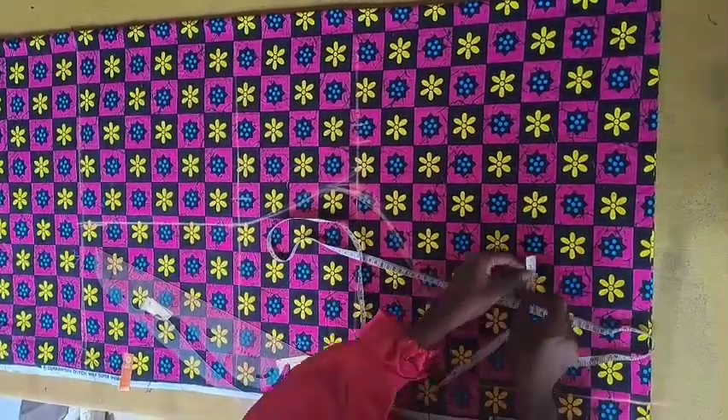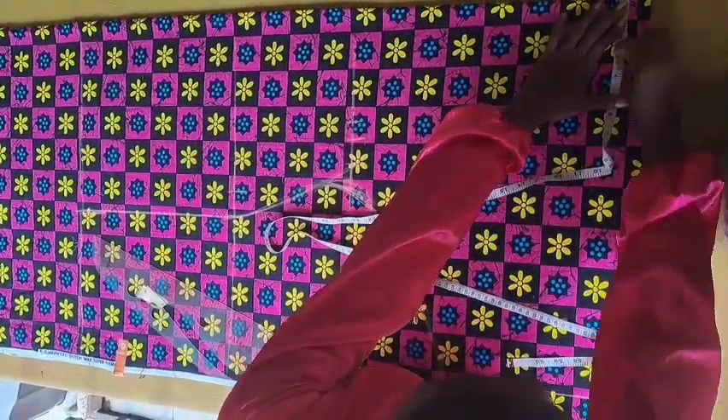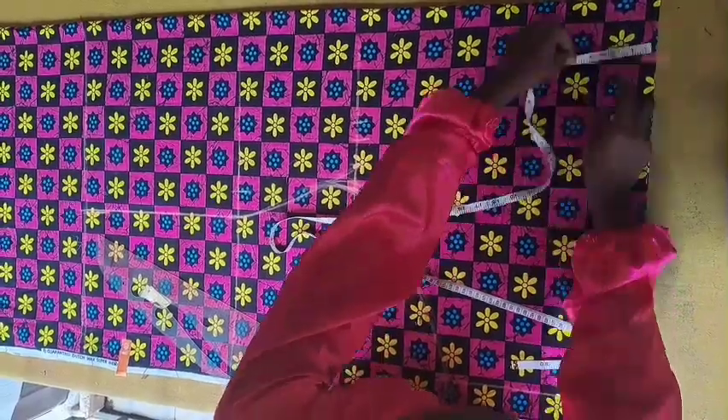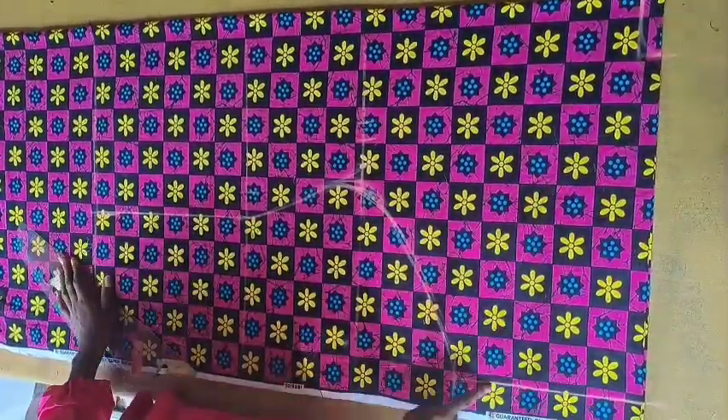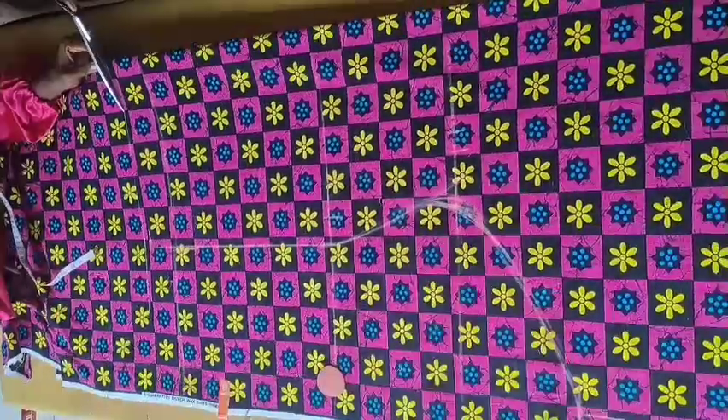For the neck, I'm going to do the back neck measurement first, then I'll separate it and do the front. I'm doing three by one inch for the back neckline, and then I'm going to cut it out.